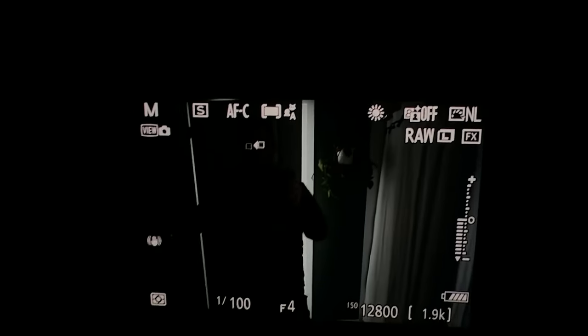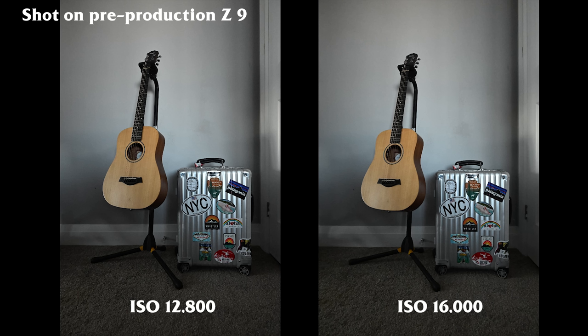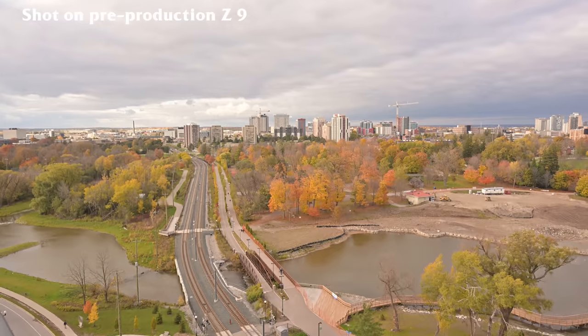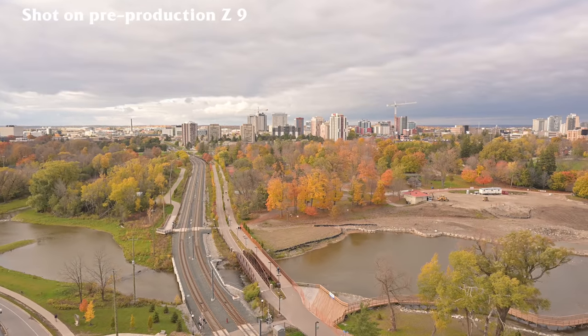Here are some high ISO images: 3,200, 6,400. I find that in a real life environment I never really go above 8,000 ISO if I'm using the correct lens for the job. But here are some samples that are a little bit higher — 3,200 versus 20,000 ISO. And now a quick IBIS test — in-body image stabilization. I've been very happy with the Nikon Z series image stabilization for quite some time.